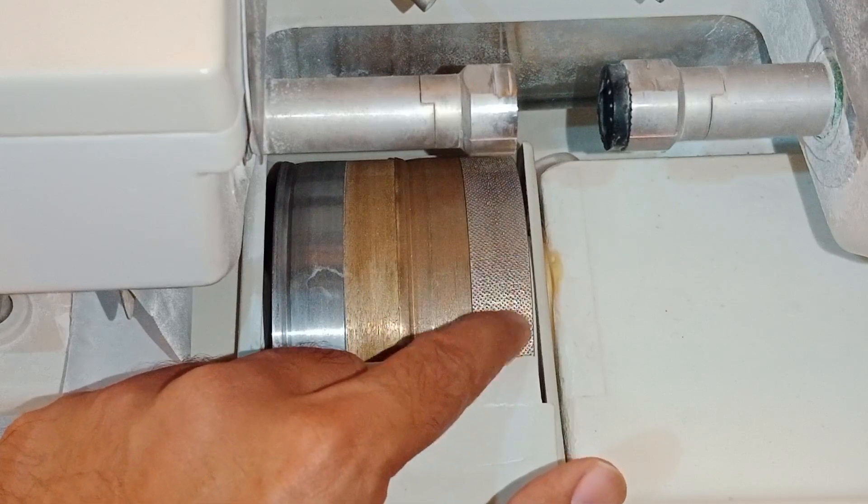Now, this is the test button. When you first power on your machine, press the test button to verify that the machine is working normally — that the water supply and power supply are functioning properly. As you can see, the water supply is fine and the power supply is fine, so the machine is working perfectly.